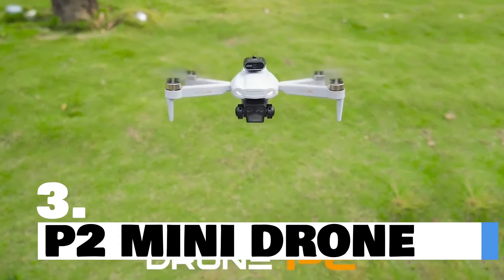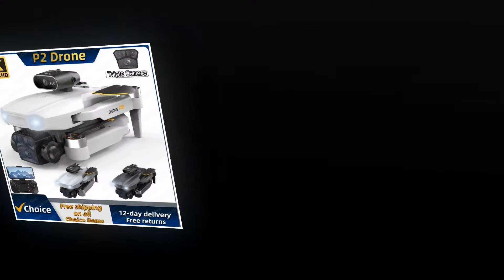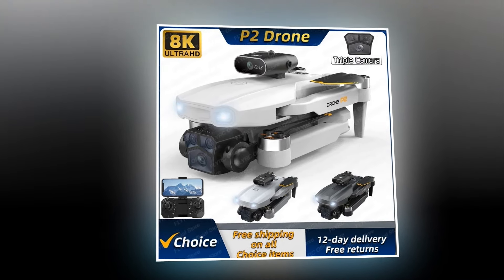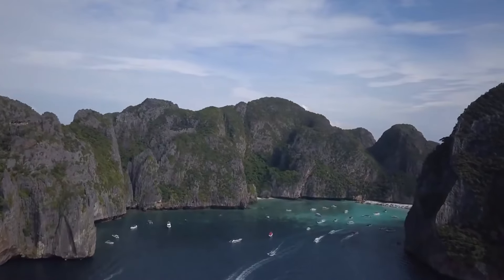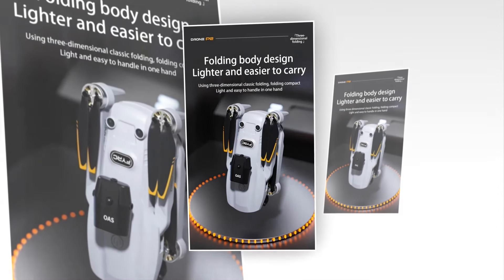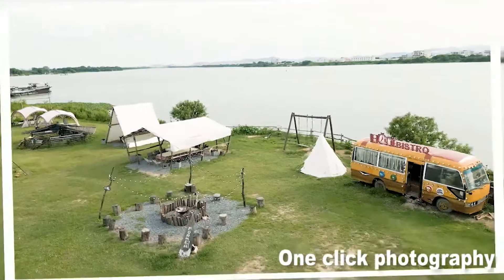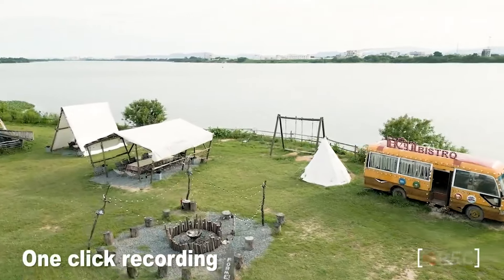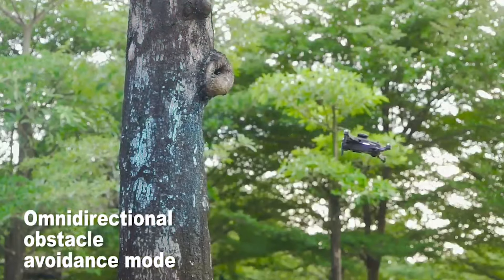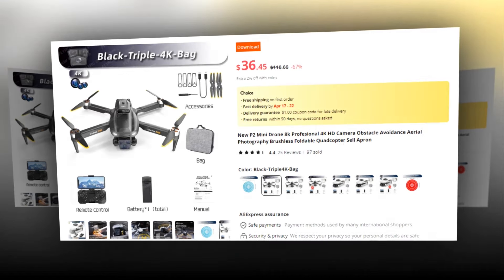Introducing the ultimate aerial marvel, the P2 Mini Drone. Equipped with cutting-edge features designed for professionals and enthusiasts alike, this mini drone takes your aerial photography and videography to new heights. With its 8K professional HD camera, every moment is captured in stunning clarity and detail. Compact and foldable, this mini drone is always ready to accompany you on your adventures, whether exploring breathtaking landscapes or documenting special moments from above. Experience hands-free operation with one-click takeoff and landing, gesture photography, and intelligent obstacle avoidance. This drone has a 4.4 rating and 97 unit sales on AliExpress.